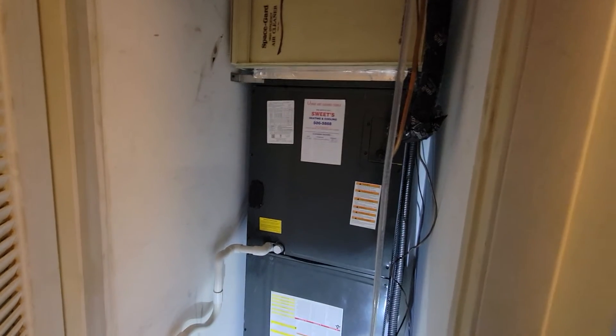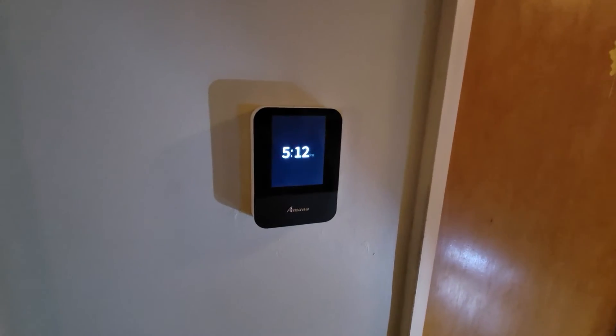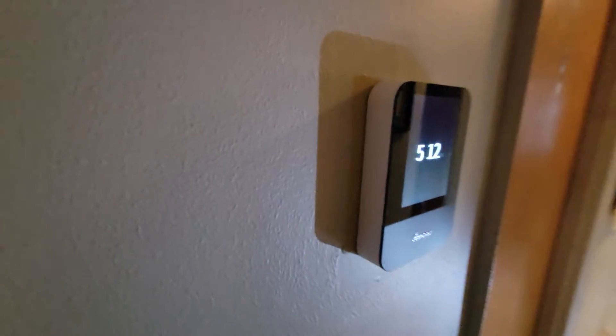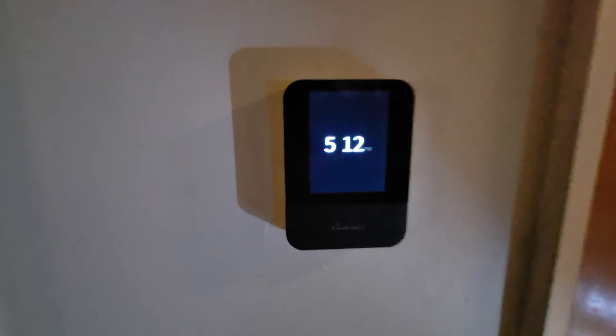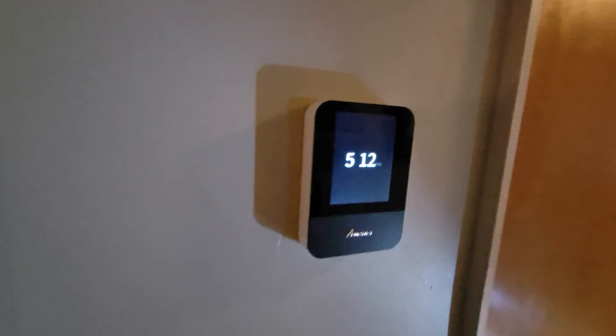That's the inside part, and I'll show the new smart thermostat real quick. That's the smart thermostat — I think it looks pretty good and it's pretty fancy. All right, that's it for day 57.